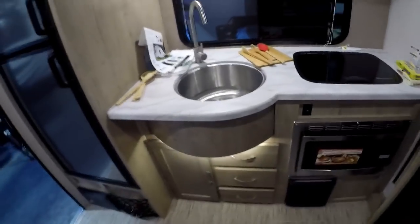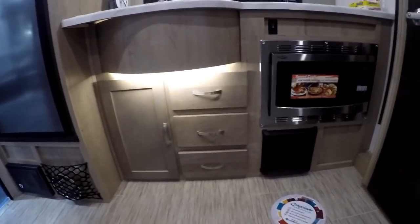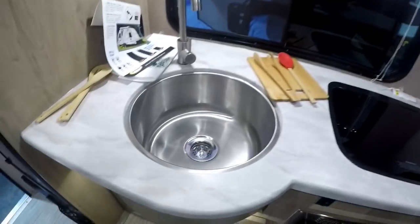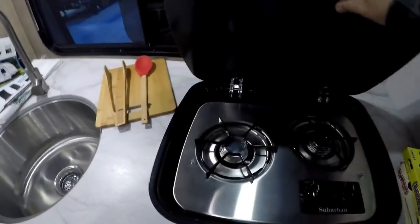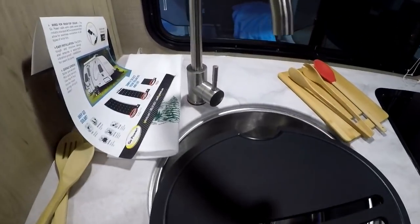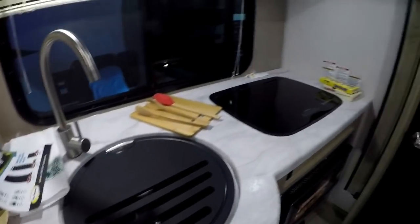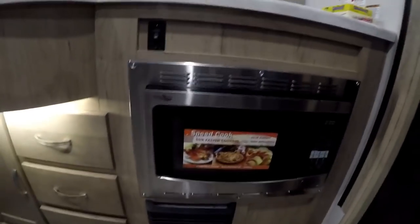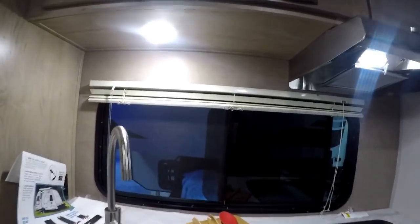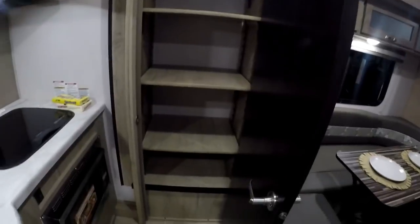They've done an amazing job with the kitchen. We have three drawers, another drawer up top, lots of cabinetry, a huge stainless steel sink basin, and a two-burner recessed stove. R-Pod put beautiful building materials into their coach so you're able to recess everything and have the most available counter space possible. There's also a convection oven which — if you look at some videos we've put out — actually works. And there's a huge back window that looks amazing, plus a massive pantry. The fridge was repositioned to open up all available storage.